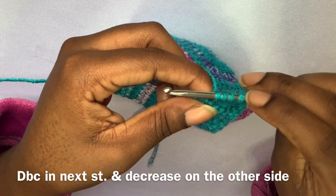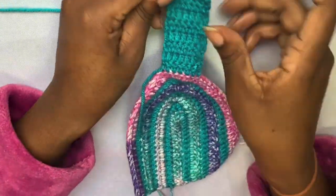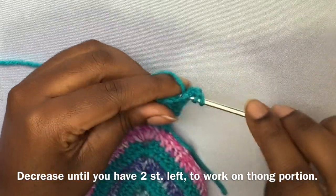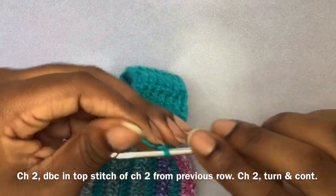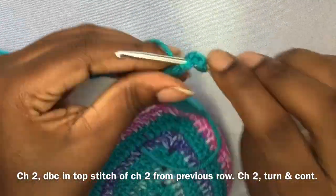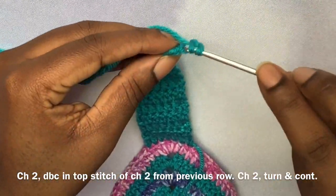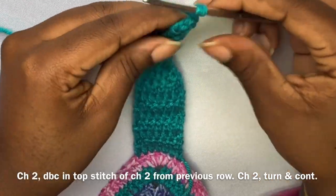For the thong portion, once you have two stitches, you're going to chain two, double crochet into the next stitch, chain two, turn your work, double crochet into that chain-two space, chain two, turn — repeat this until you have the amount of rows you need. This is the part that goes into the buttocks, so you have to have enough to cover that area. Then we're going to increase again to give you that triangle effect at the top of the thonkini bottoms, so stay tuned.